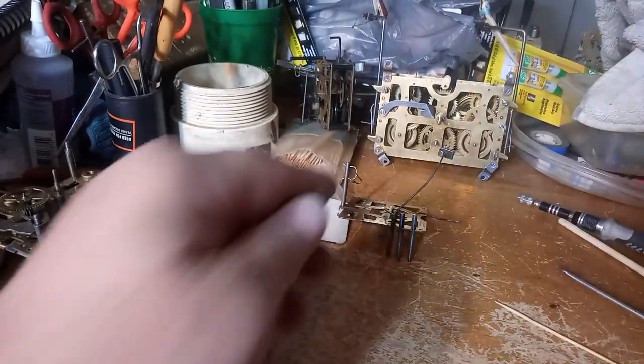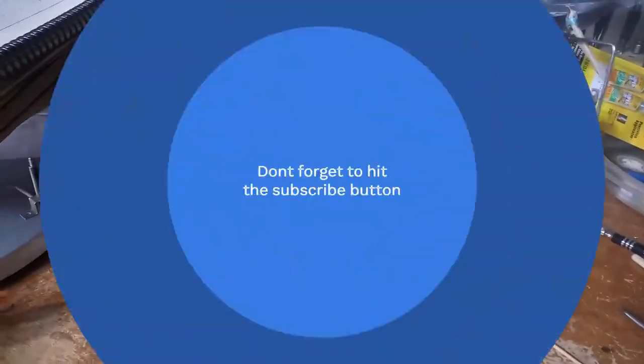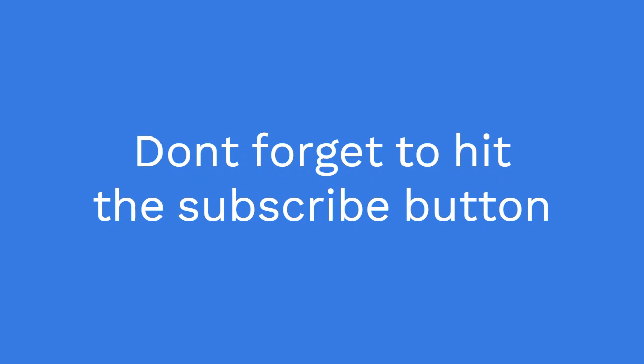I hope y'all liked this video — leave me some comments. The next video we're going to be talking about is probably cleaning. God bless.